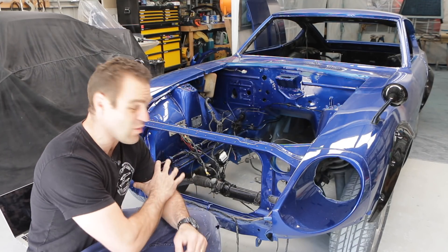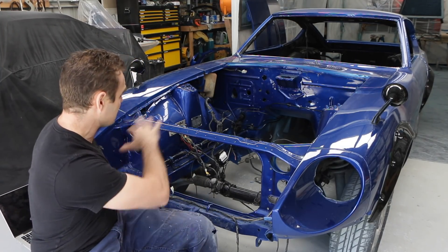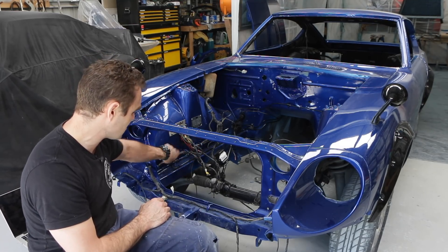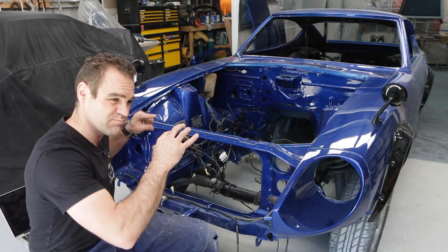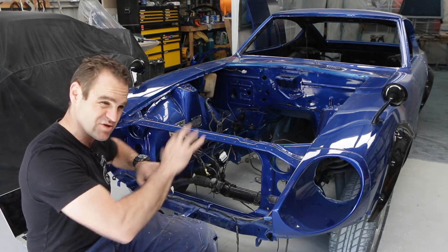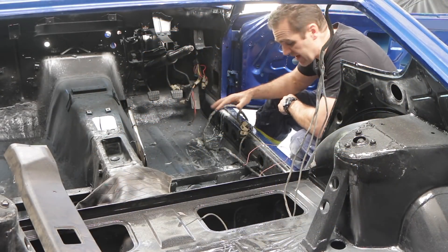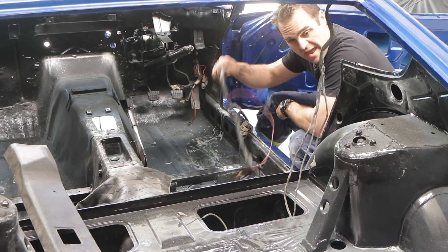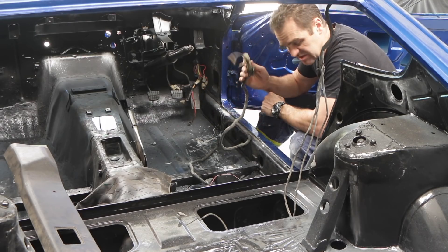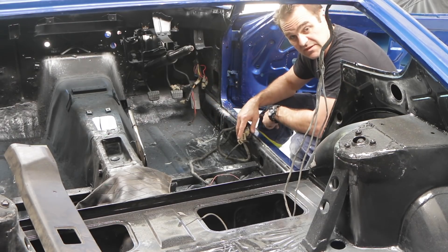I'm much happier with what's going on here now. After using that wiring diagram it was quite handy. I've gone through and laid everything out where it's supposed to be. It's still a bit of a mess but I'll end up going through and tidying it all up later — once I get the engine in the car I can pretty it up. For now it's roughly where it needs to go. Now the engine bay is squared away, it's time to start tackling this mess of wires in the interior and connecting it back up. I assume most of this stuff goes forward and connects up down in here.